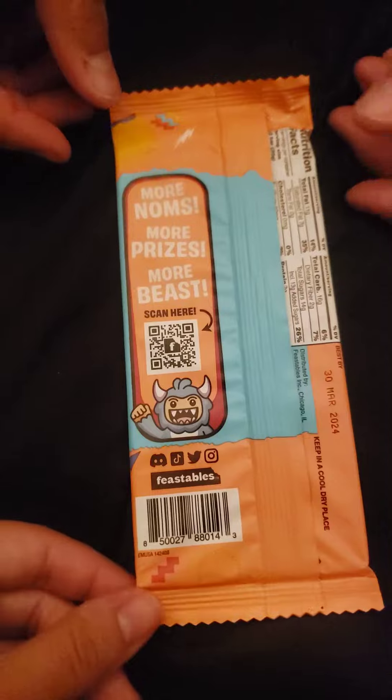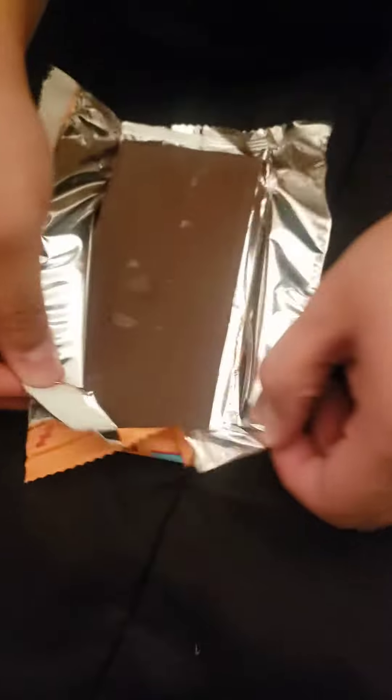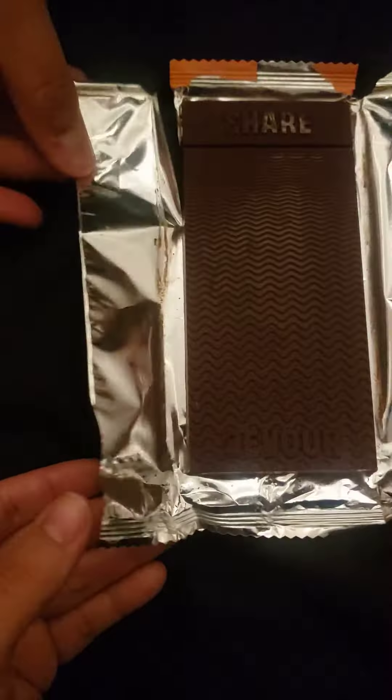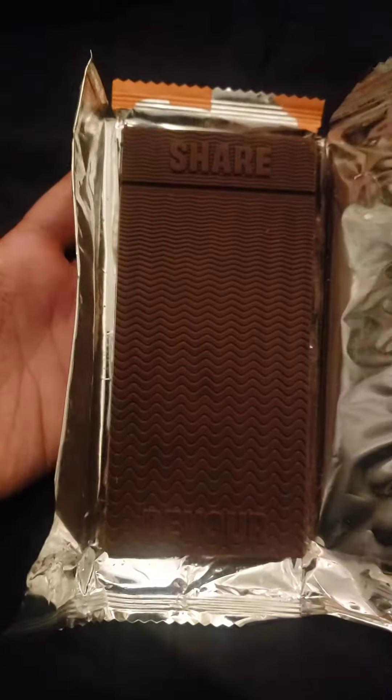Look at that. Oh my gosh, you can actually smell the chocolate. Look at that! It says 'share' on one part and 'devour' on the other — that's actually pretty cool.